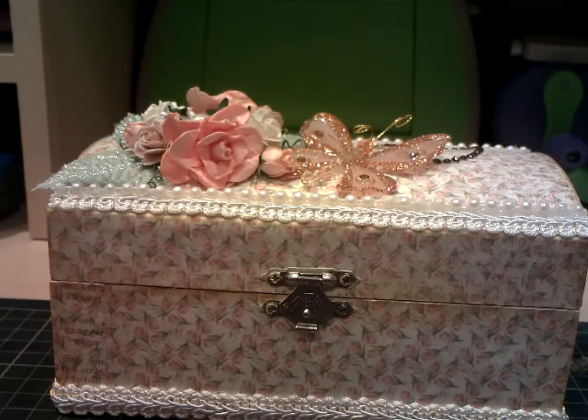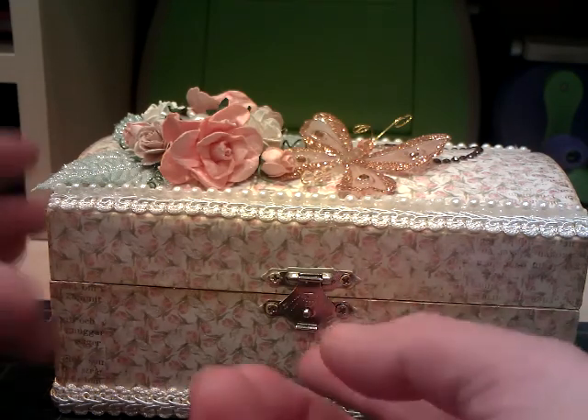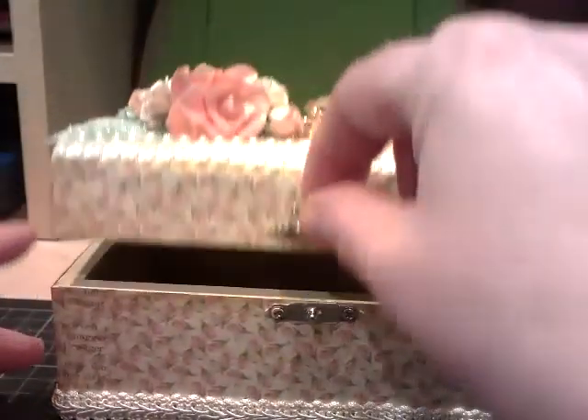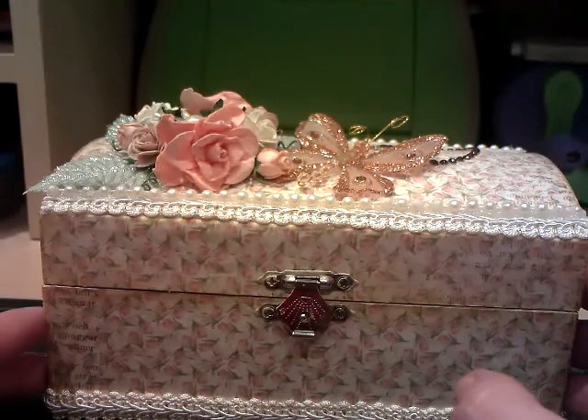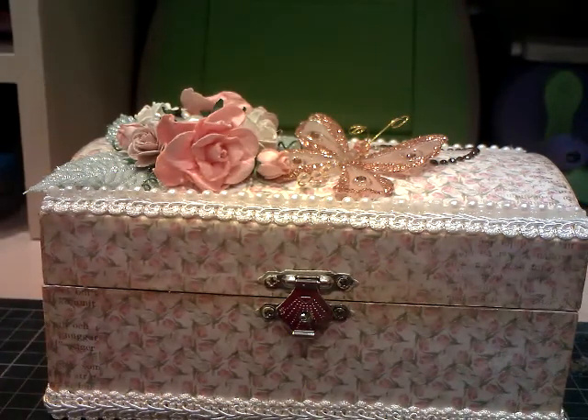Hello everyone, it's Mel again. This time I'd like to share an altered box that I've made. The box is actually wooden. I purchased it in November at the NEC and thought I'll alter that. It's taken me until February to actually get around to doing something with it, but I have now, so that's the main thing.